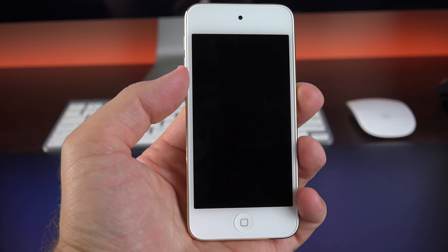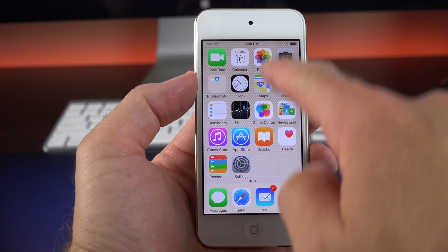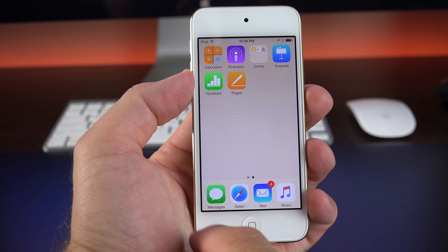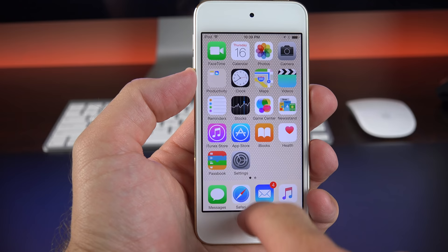Personally, I would like to see Touch ID on the iPod Touch, but I understand the need to keep costs down to keep it affordable. I'd also like to see a larger screen, but with a thinner iPad mini arriving and pricing overlapping with the iPod Touch, maybe that's not necessary. If you want to check out the new pink and blue colors, Dom Esposito and Danny Winget will be covering those in their iPod Touch videos, which I'll link in the description below.